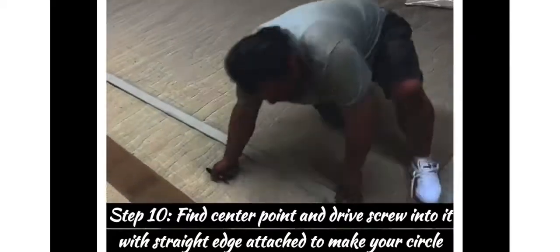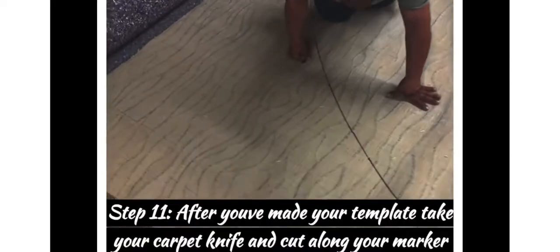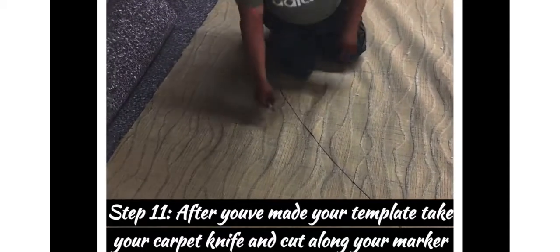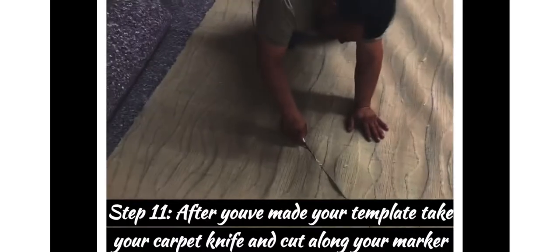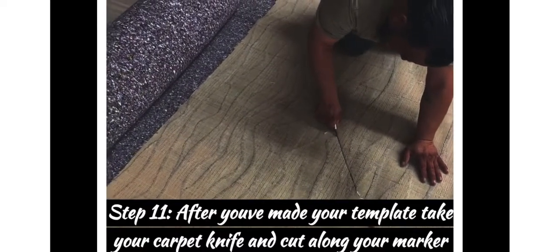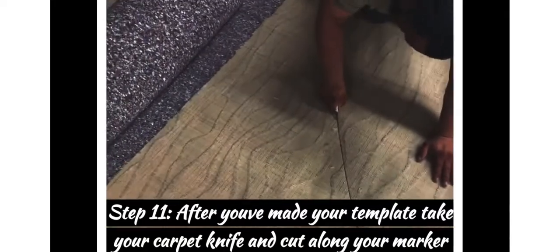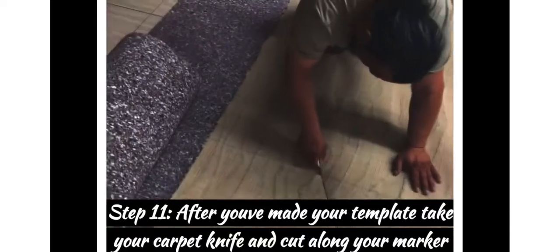Step eleven: once you've gotten the mark back to your center point, get your carpet knife and follow along it. Take the knife, cut your template all along the marker, and start pulling the excess carpet back and out of your way. Follow it all along the marked line for your circle.